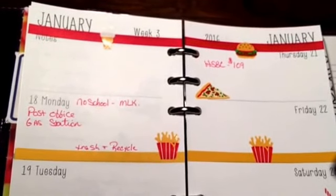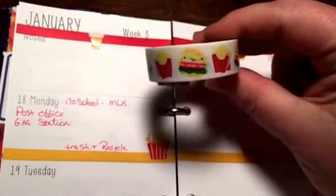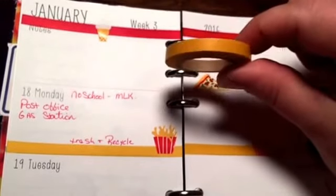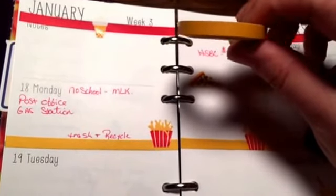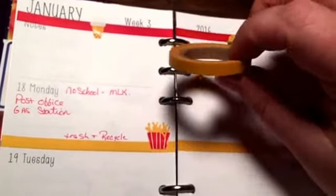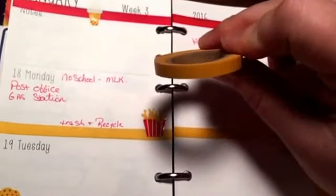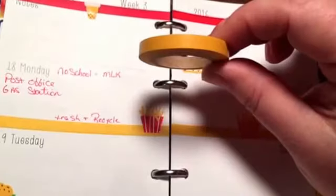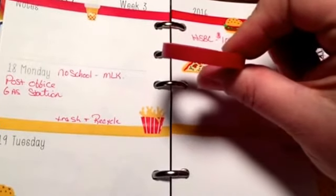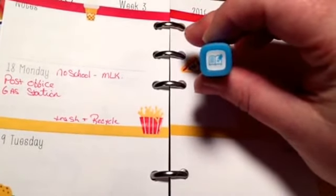So I went ahead and did a fast food themed week. This is the washi that Joan had sent me with the fries and the little hamburgers, which is just adorable. Then I used these washi rolls from Michaels — you get like 10 or 12 little ones in a big plastic roll for like $8. It's a kind of mustard yellow, like the french fry color, and then red to pull in all the stickers and the washi together.